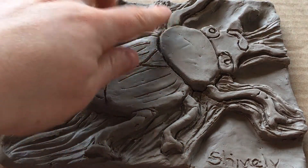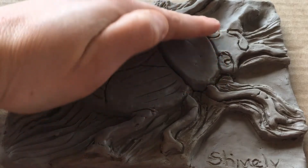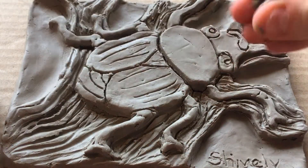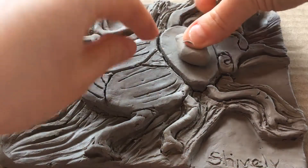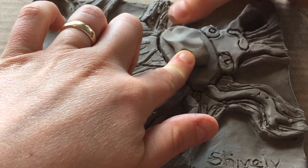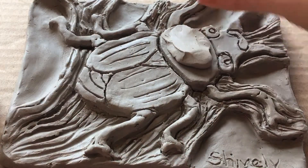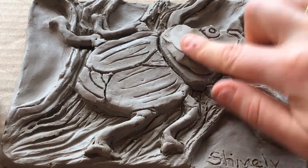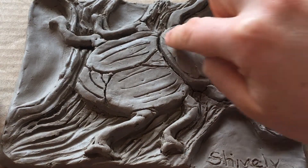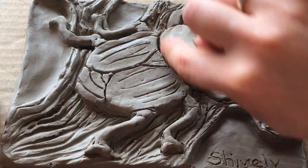For instance, I might want to make this part of the bug kind of rounded. I'm gonna pull off some of my clay, round it out, and you don't have to score and slip — you can just blend it right on to your clay like that. So now I can make it bump up and really look like the bug is coming up off of the background.